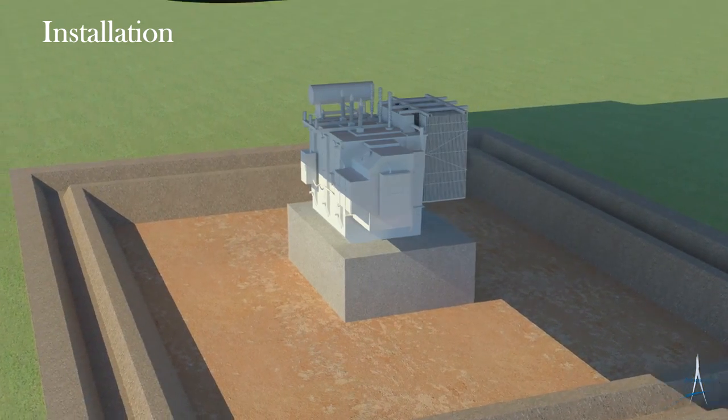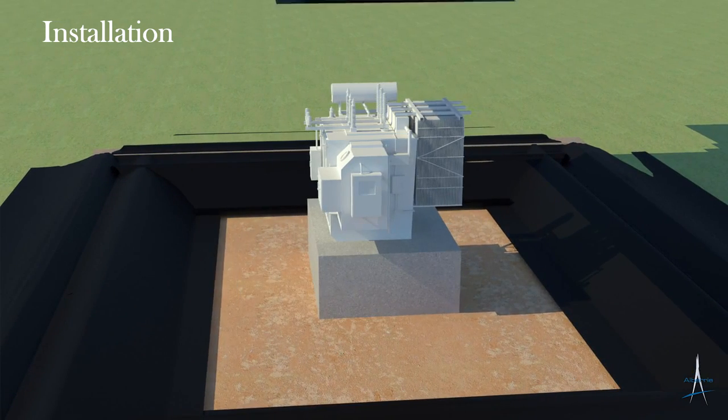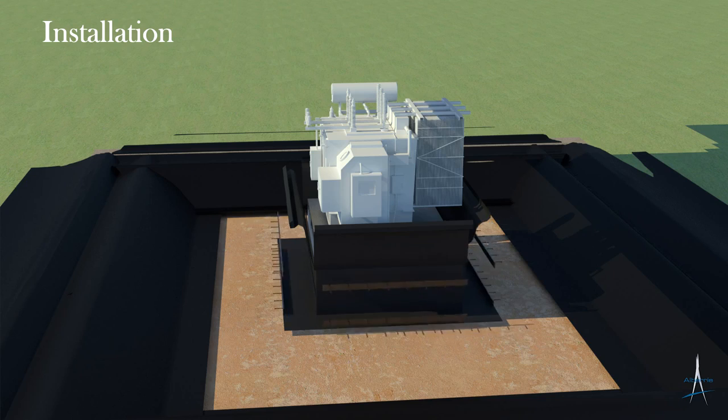Impermeable liner is then placed around the containment perimeter as well as the transformer pad, using strapping and anchors to properly secure it and hold it in place.